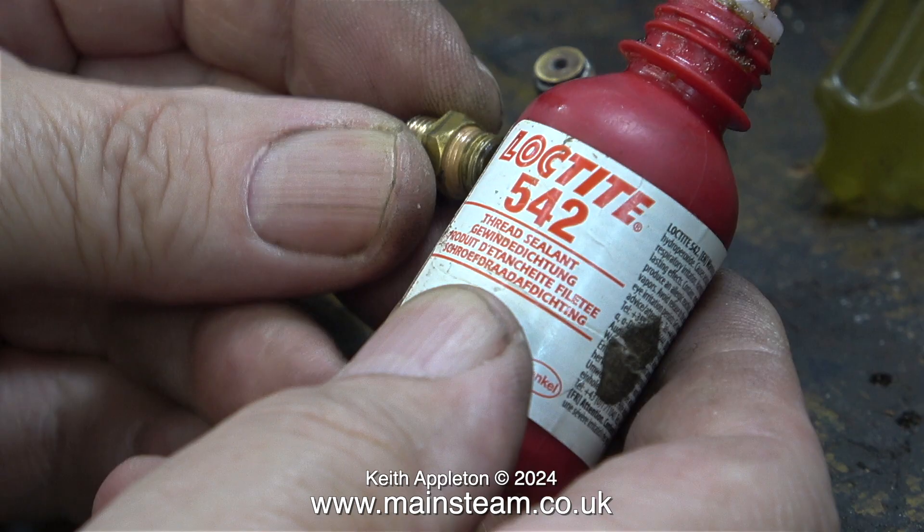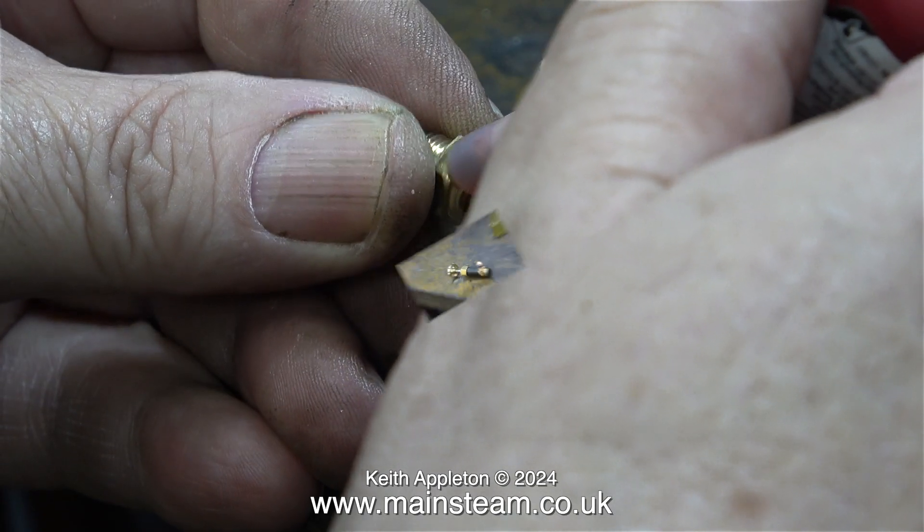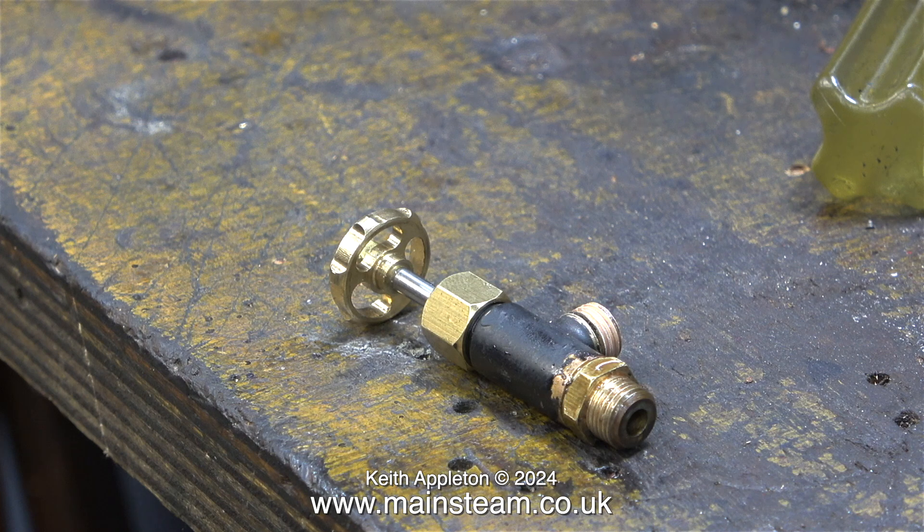In this clip I'm applying some Loctite 542 to the end of the water valve to make sure there cannot be any leaks whatsoever between the hexagon part and the main body of the valve. Injectors do not work if they can suck air instead of water.